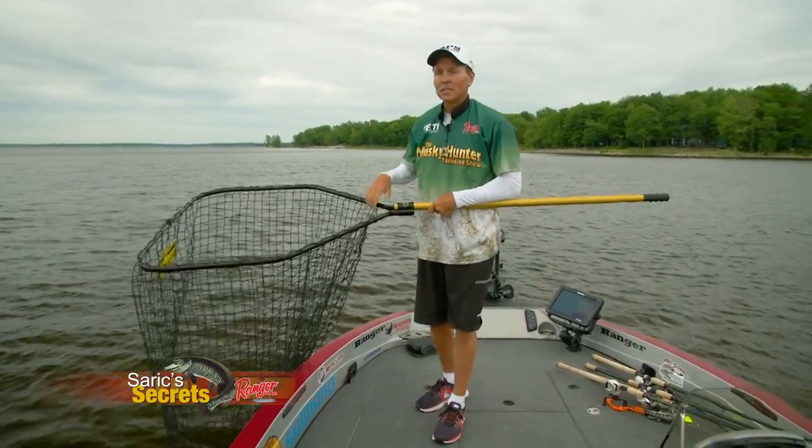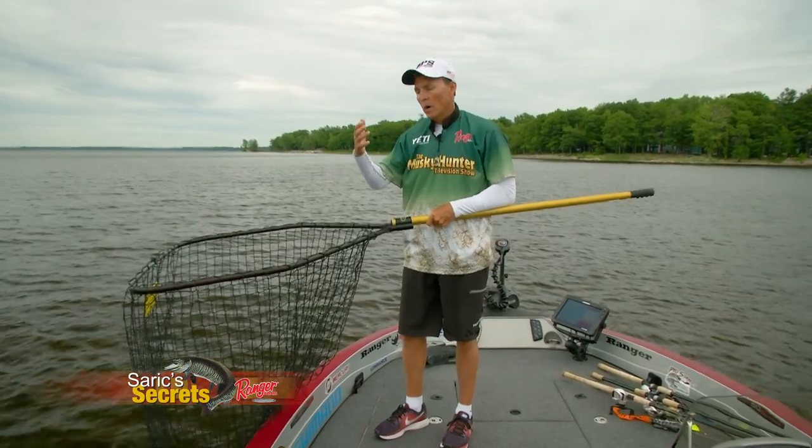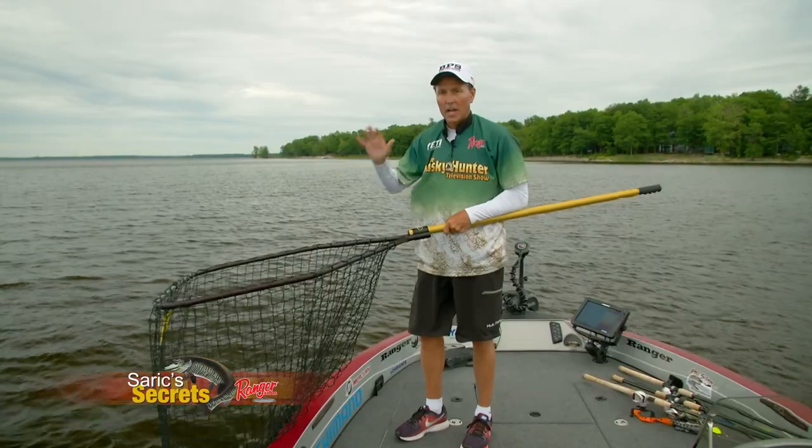What I mean by that is your chance of losing this are usually when you get a fish and you're holding the fish up for a photo, or maybe letting them go. That's usually how you end up losing the net — it slides over the side.